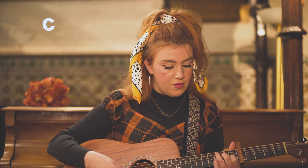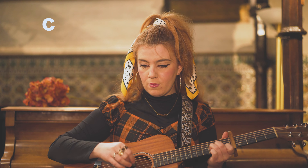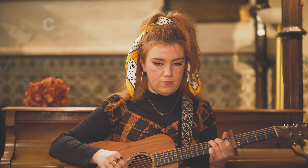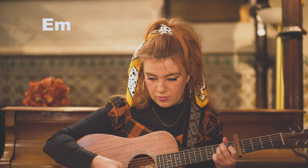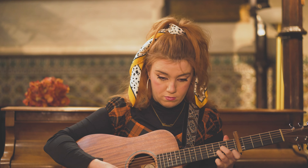The C shape is index finger on the second string of the first fret, middle finger on the fourth string of the second fret, and ring finger on the fifth string of the third fret. Then we go from D minor to C and then to E minor. E minor is also a great chord because it's really easy — from C, put your middle finger on the fifth string second fret and ring finger on the fourth string of the second fret. The intro is all those bits put together twice around.